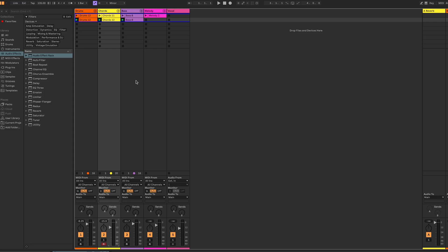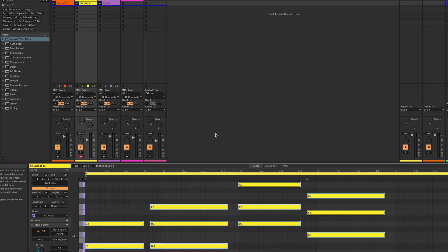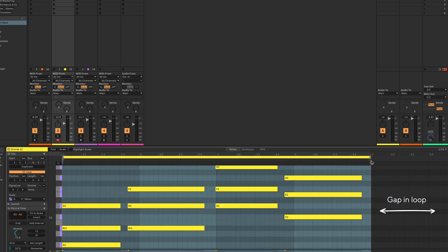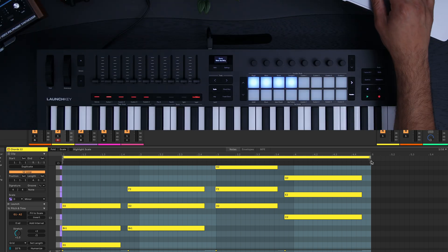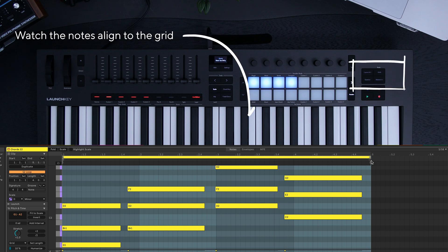Now I didn't hit the stop button soon enough, so my chords aren't going to loop correctly when I press play. To fix this, just open the clip you've just recorded and drag the loop brace back to the end of the pattern. This will then loop it correctly. I'm also going to quantize what I've recorded. Quantizing aligns your notes to the grid, making sure everything sounds in time. Just press the quantize button on your launch key.